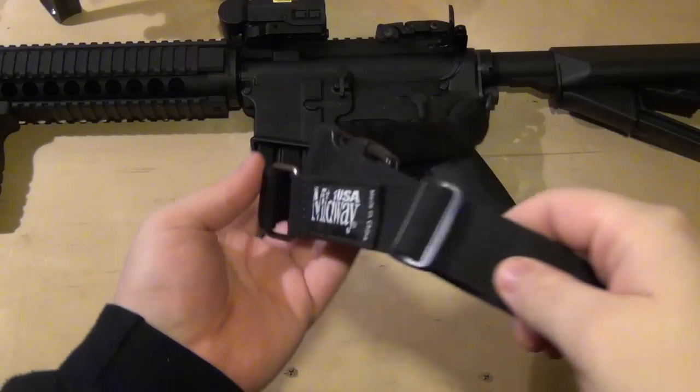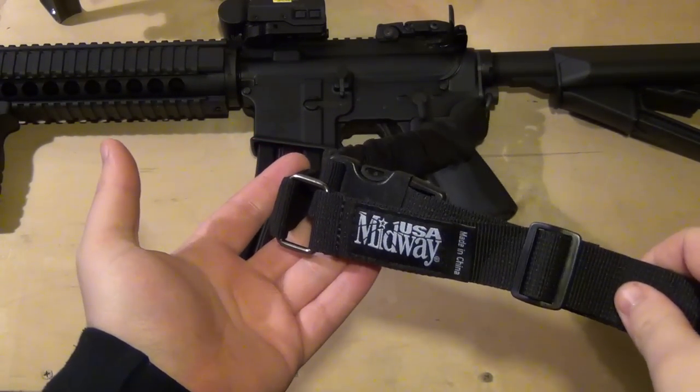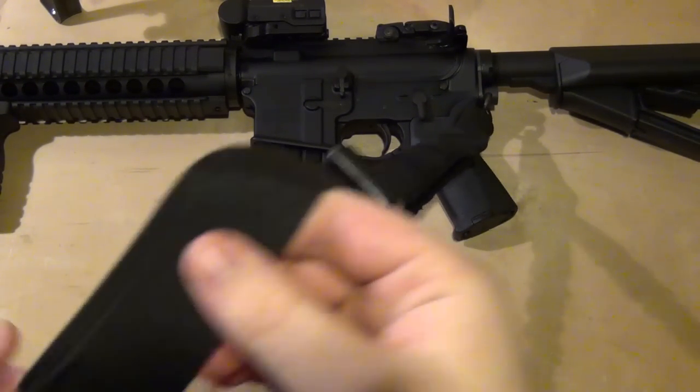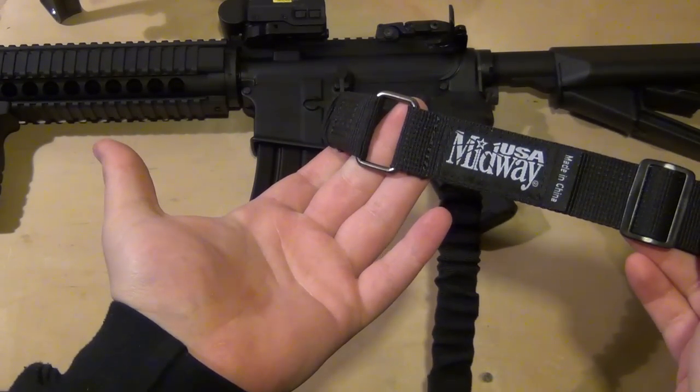This is going to be a look at the MidwayUSA tactical single point bungee sling. There weren't a whole lot of videos on this, so I figured I would try and give a good look at it.